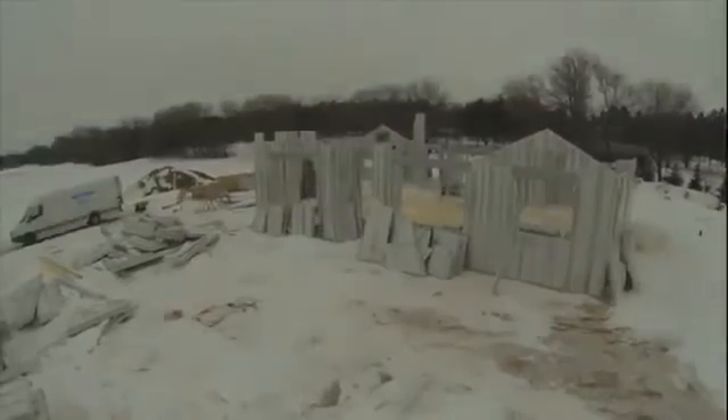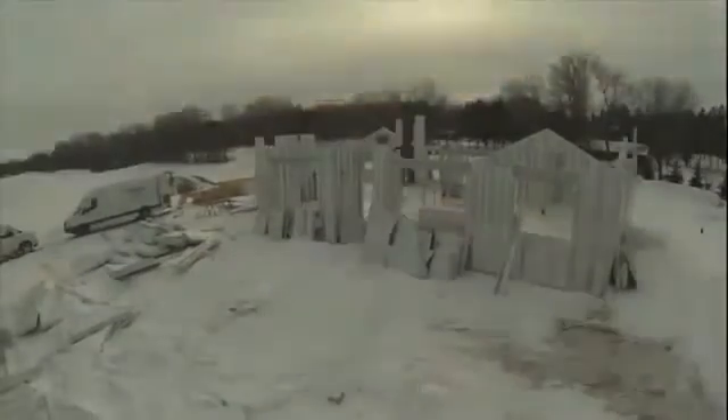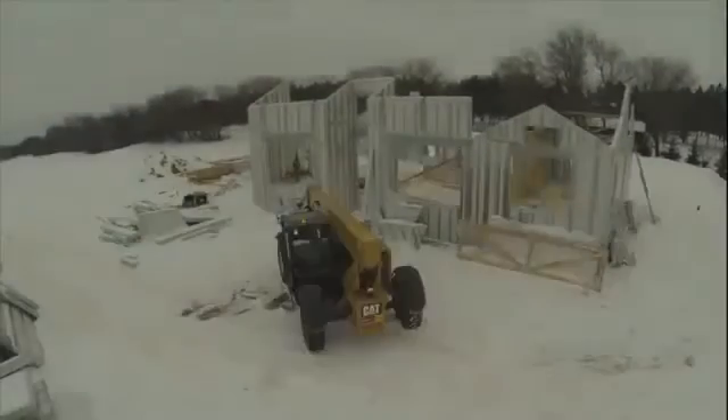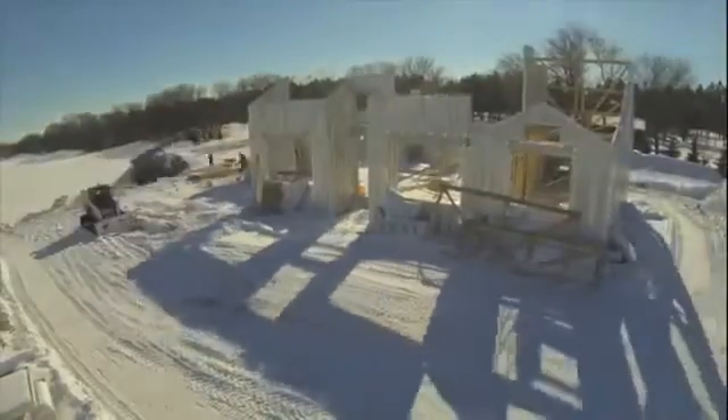with the ThermoSteel wall system, you're taking care of four steps in one. You're getting your structural member, your sheathing, your insulation, and vapor barrier all in one step.